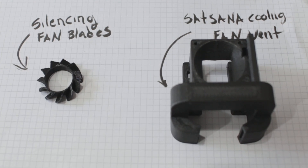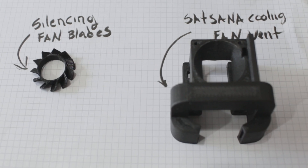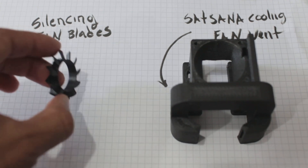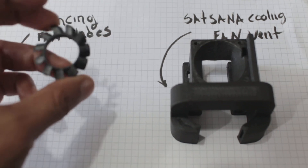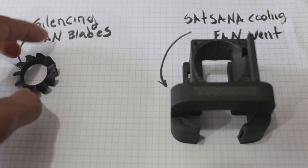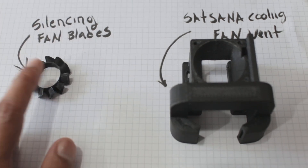The fan that comes with the machine has eight blades and they're a lot larger. They love to attract dirt, dust, and lint, and they love to rattle when you get it running for a while. This one has 11 blades and they're smaller. What I noticed with this assembly is it creates less dust. I've been running this for a while and I haven't cleaned this fan area, whereas with the other one I always had to constantly clean it — something was always rattling and getting caught up in those blades.